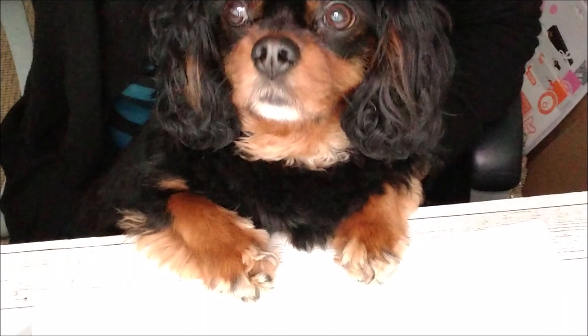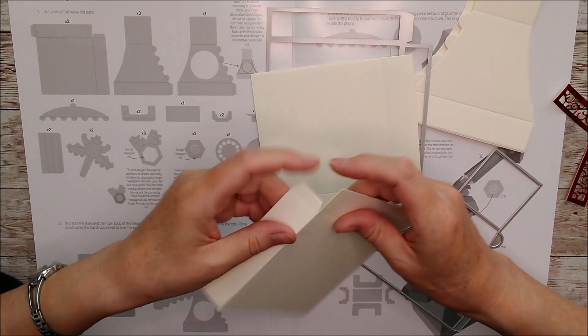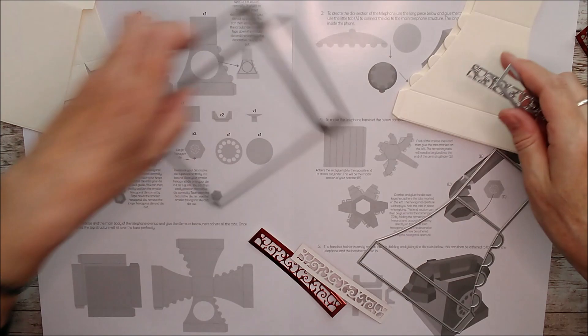You need to cut two of these flat dies — that makes the drawer for underneath the telephone. I've cut it out twice and I'm going to burnish those and attach them together. This is ivory smooth card 300gsm, and this is the opera red mirror card. I'll go ahead and glue that in a moment.